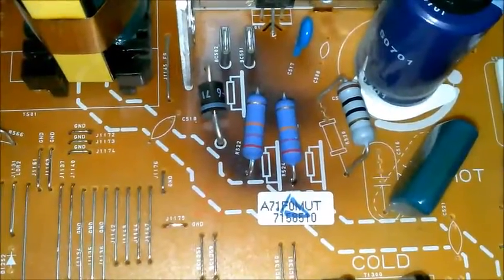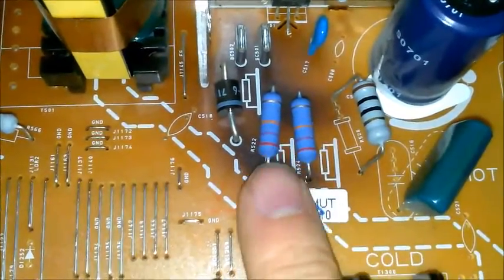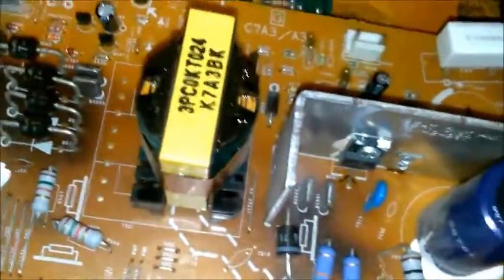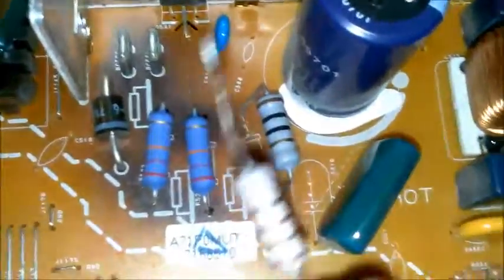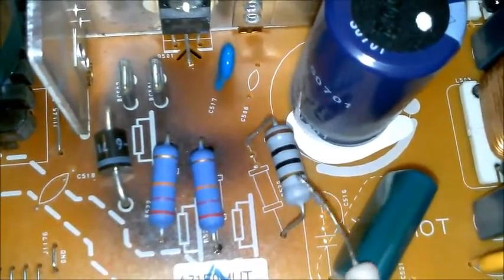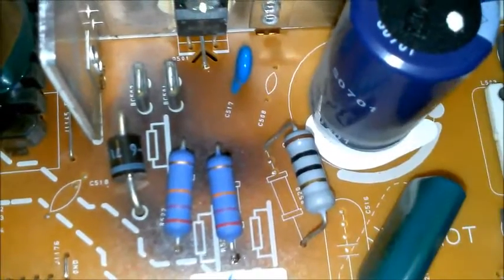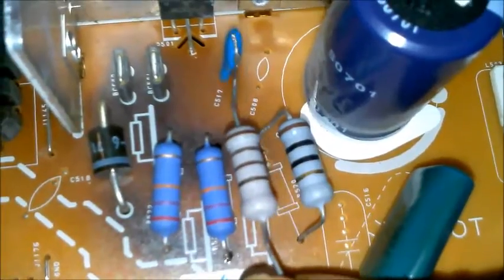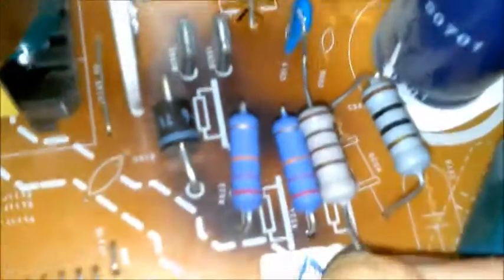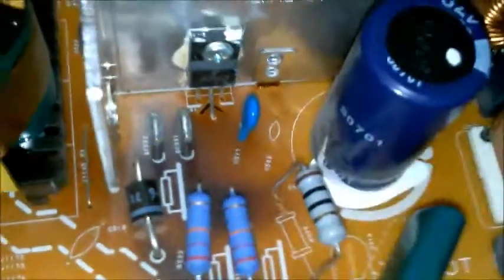Here we are with the new resistors in. This is probably a temporary fix but it should work in theory. The old resistors - there they are - they're dead. Now I'm trying to do a comparison: here are our old ones. There's a big difference there - that band is brown but it's supposed to be gold. This had me confused at first because I thought these were 100 ohm resistors. If I hadn't looked up this image I would never have known what these actually are.